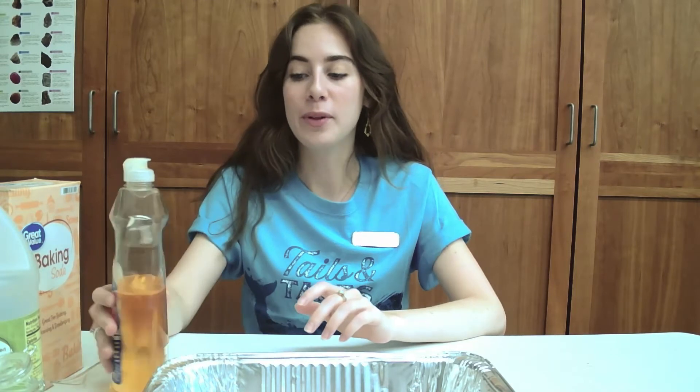Hello everyone! Welcome to another fun summer reading program. This is a really fun science experiment — we're going to do some fizzing fairy potions today.